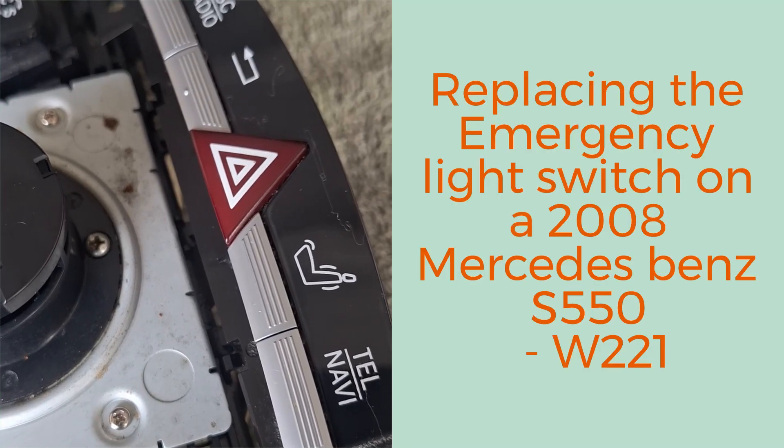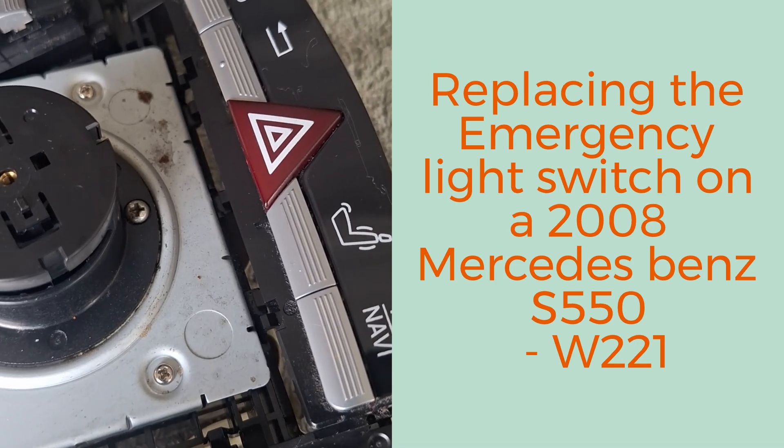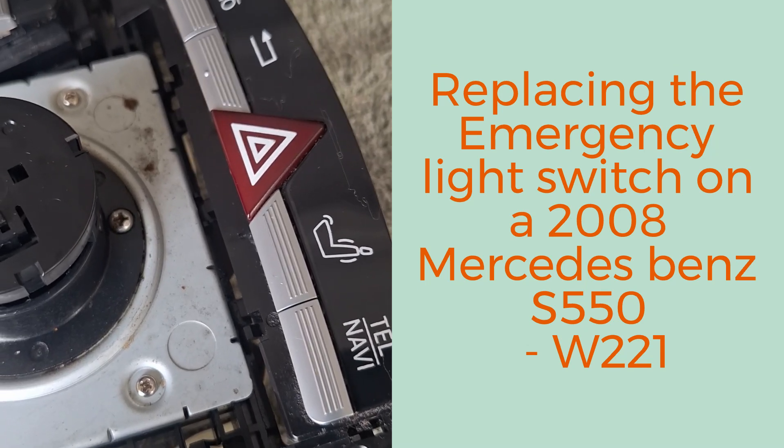To change out the hazard light component of an S550 W221, this is what I had to dismantle.